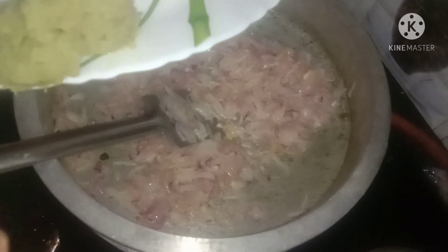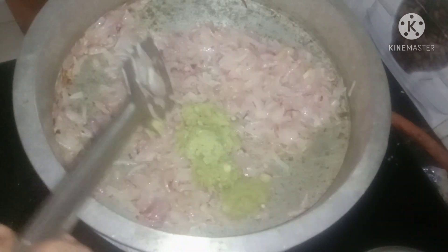2 tablespoons of corn. Add 3-4 tablespoons in the ground. Add 4 tablespoons of corn.